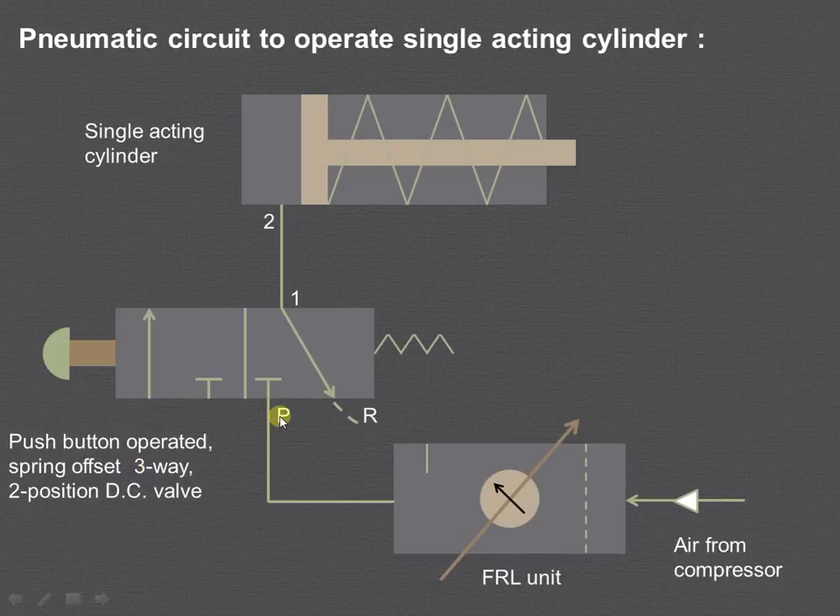Three-way stands for ports P, R and 1. Two-position stands for the left envelope mode and the right envelope mode, and this is the push button. In this particular right envelope position, because of the spring force, the piston along with the piston rod is retracted, and the air from this side enters into port 2, from port 2 to port 1, and then goes to the atmosphere.